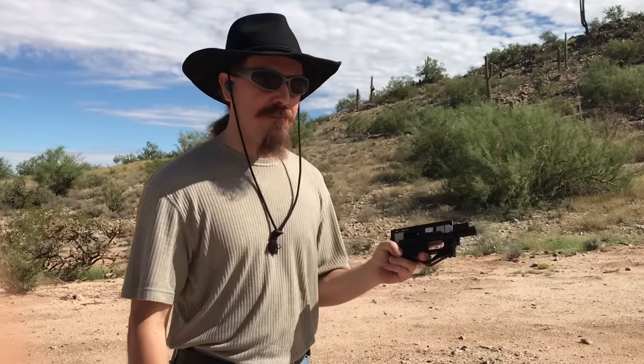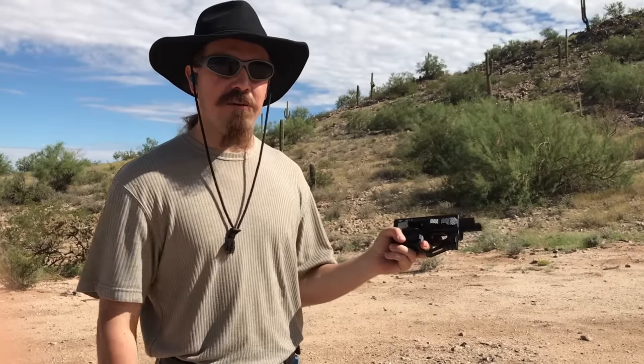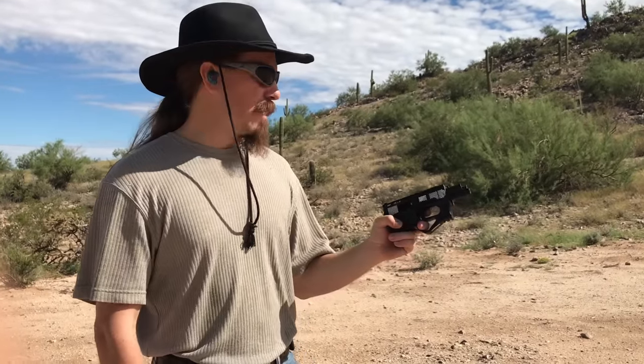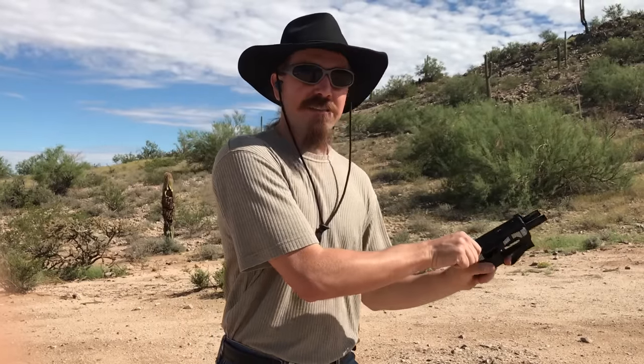Not just because I'm left-handed, but because this is actually safer to shoot left-handed, because you're less likely to get your hand in the way of the ejection port. Now there is a very slim chance this will actually work, but let's find out.